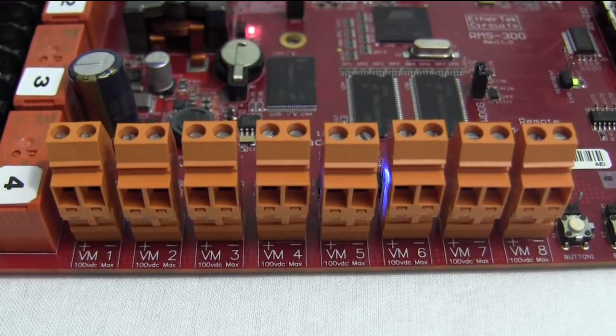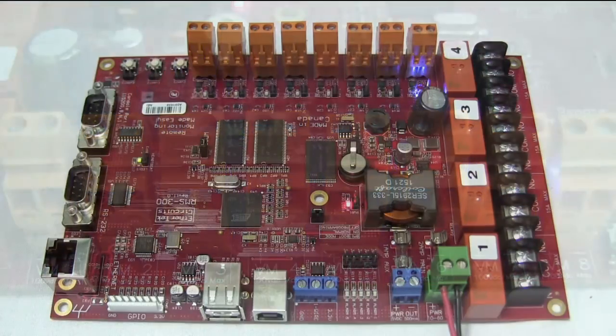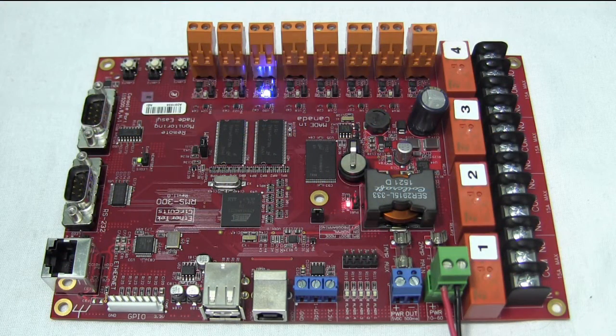The RMS 300 has 8 isolated voltmeters. The voltmeter circuit has been updated and redesigned for greater stability at low voltages.